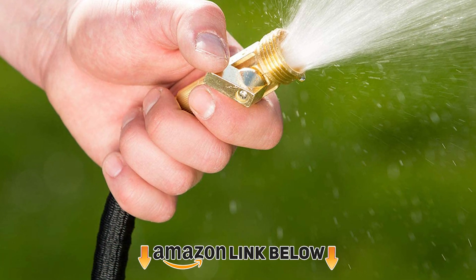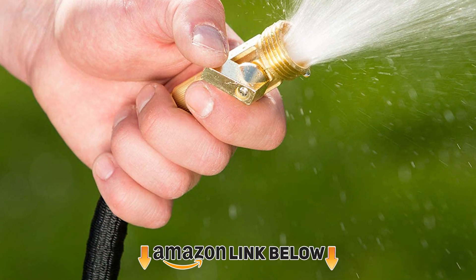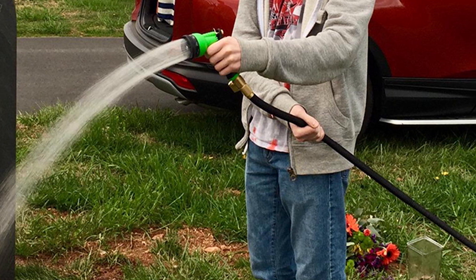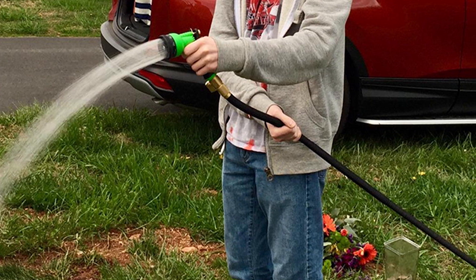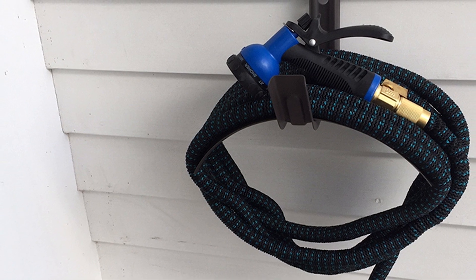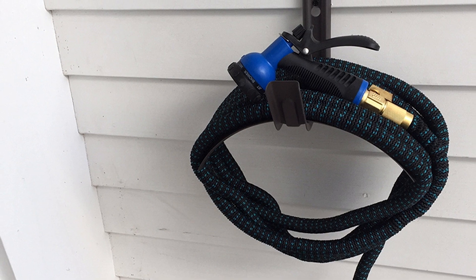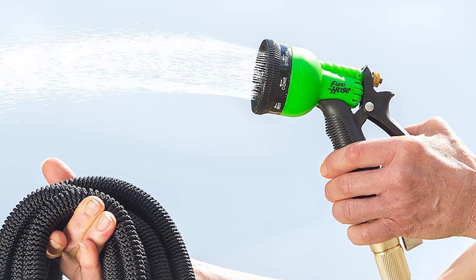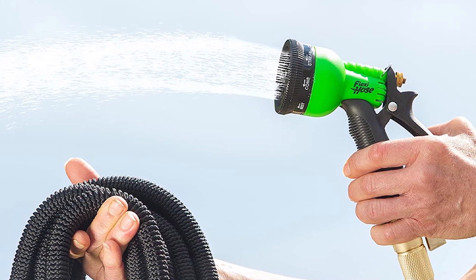Next at number two is the Flexi Hose Lightweight Expandable Garden Hose — the expandable garden hose that most homeowners are now raving about. Unlike smooth plastic garden hoses, it shrinks and expands depending on water flow. It comes with a nozzle with seven adjustments suitable for tasks like cleaning your car or watering plants. It has two layers — a latex inner hose and an expandable polyester outer cover — with brass connectors on both ends.